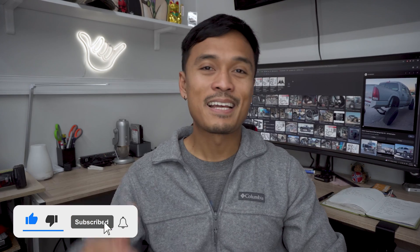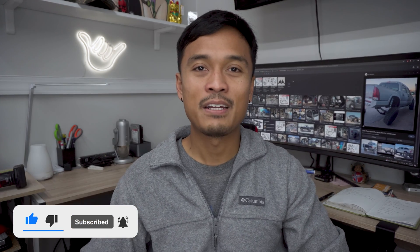Go to the link in the description below. Anyways, that's all I got for this video, guys. Make sure you smash that like and subscribe button if you haven't yet. And until next time, peace out everybody.